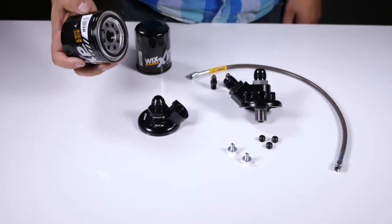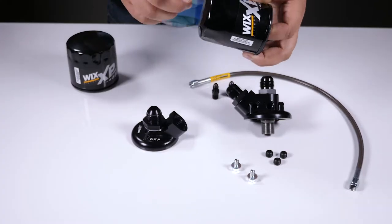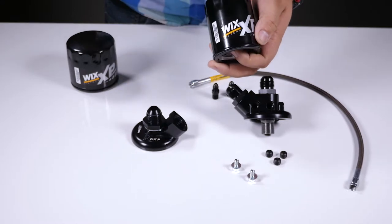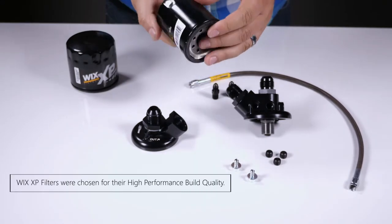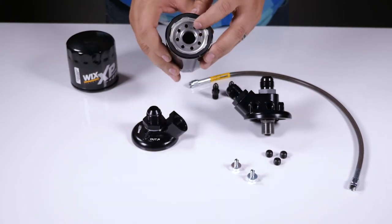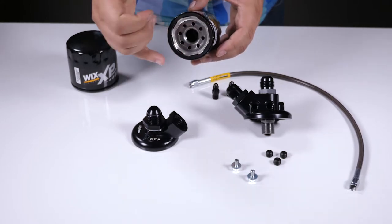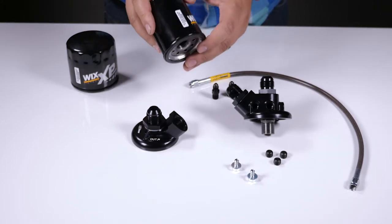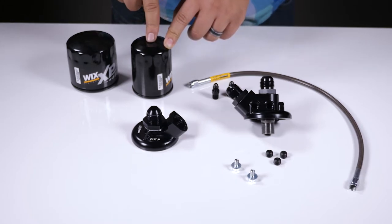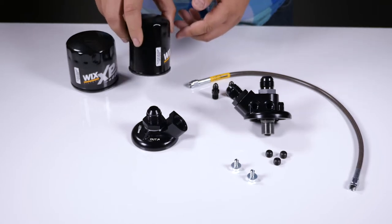We also have these optional oil filters. We carry the Wix XP line of filters. These are going to be optimal for high-end race applications. The filtration media is fully synthetic and it's a full metal structure, so the innards are very strong, capable of handling high pressures. This filter here is usually recommended for your standard Civic build — K20, B series, what have you.